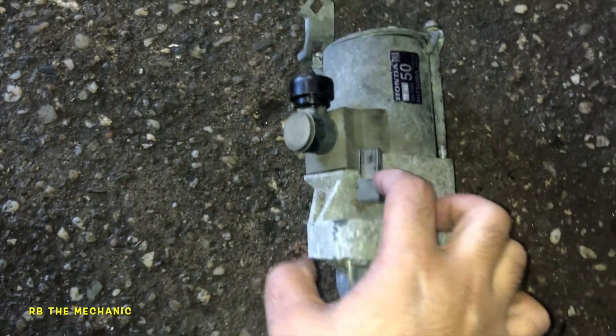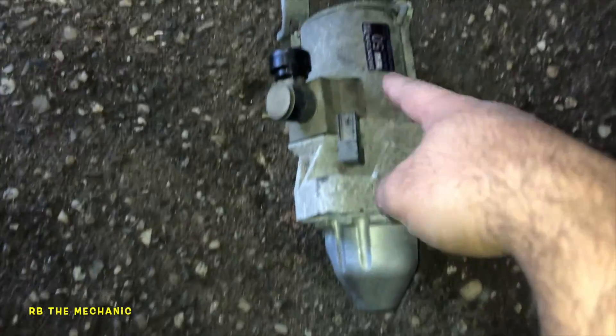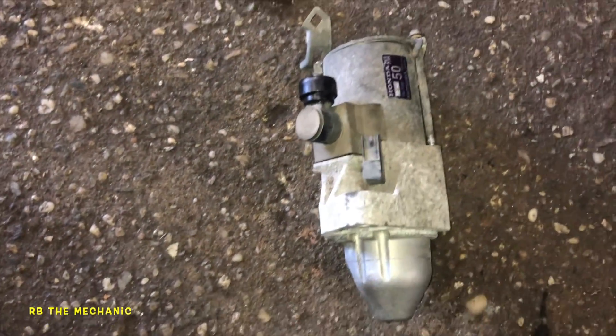What's happening is it goes click-click but doesn't turn the motor. You can see all the buildup and debris in here — all this stuff came out of this starter. I had to hammer it out. There's probably more stuff in there — look at that. So the starter is done. That's the issue with these little starters.